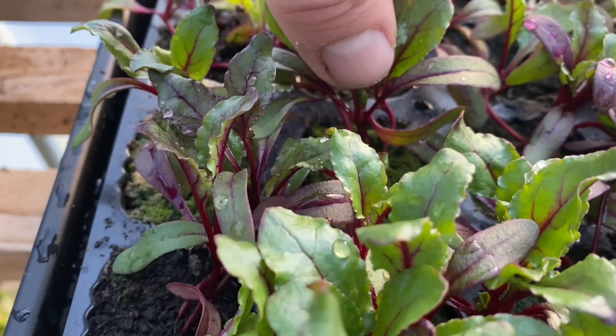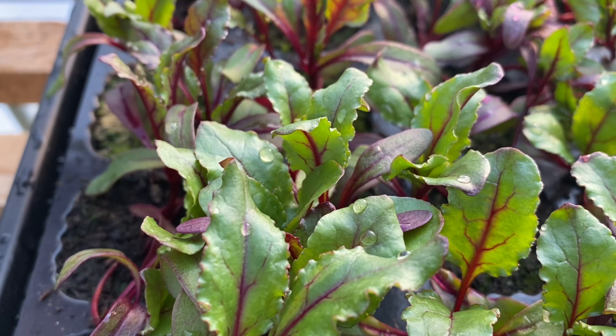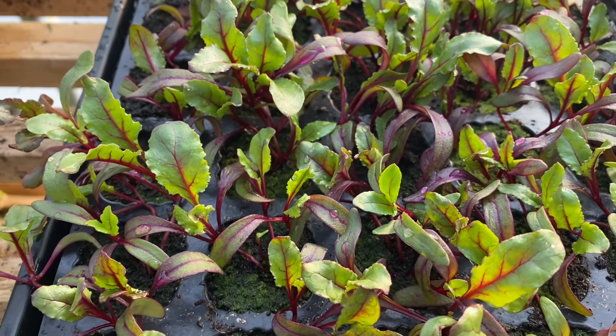These beetroot are a bit leggy as you can see, but you just plant them deep — it's no problem at all. Leggy beetroot is nothing to be ashamed of or worried about.